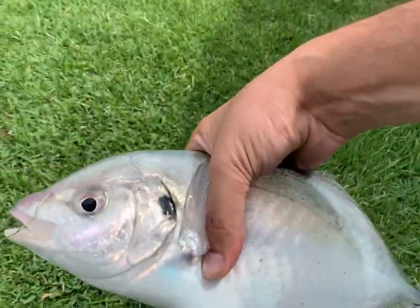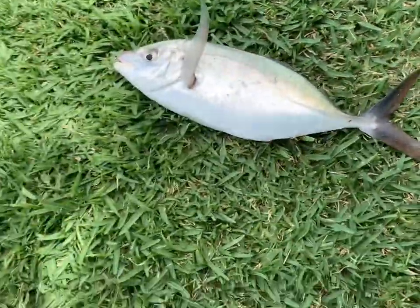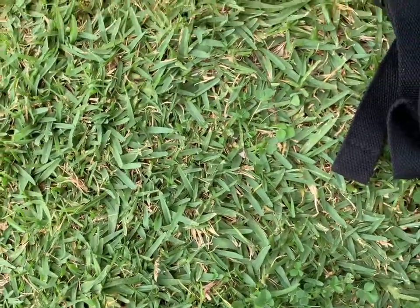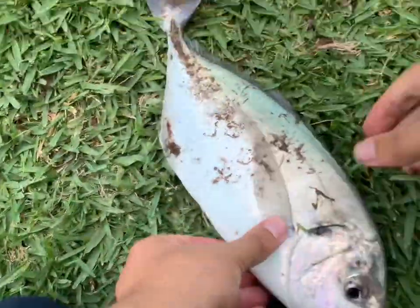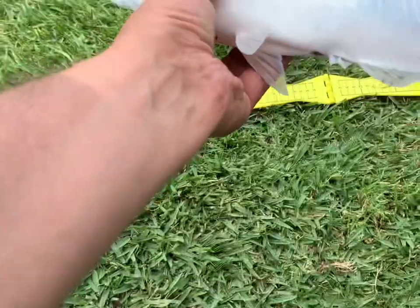Beauty! Wow, how big do you reckon? I reckon he's going to go at least 40. We'll measure him up, see how big he goes. Done a good fight there, didn't he? What a decent fight! Oh, easy there buddy. That's all right, I'll just measure him up.